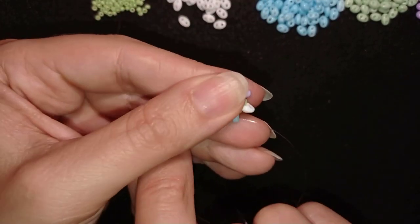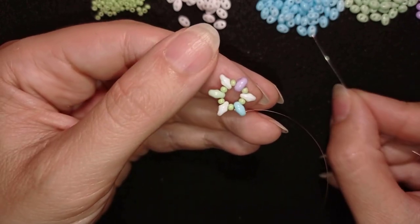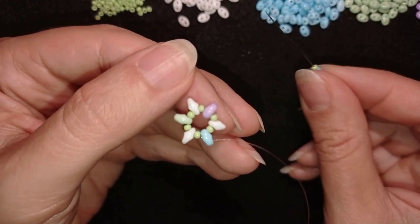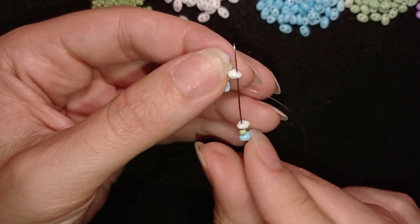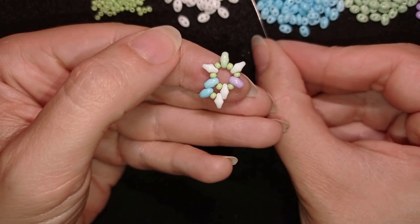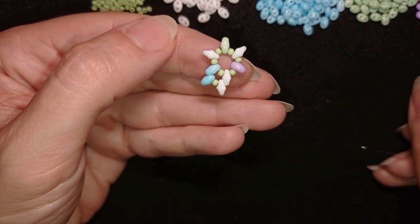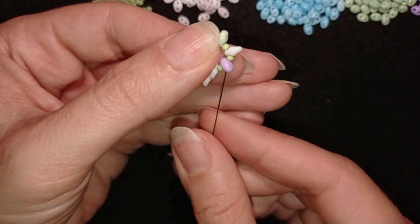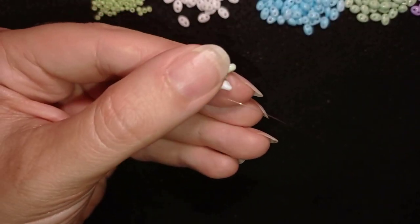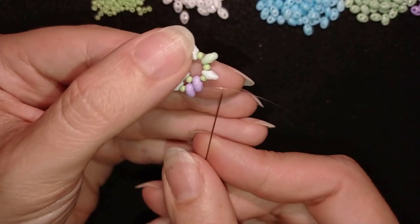I prefer to flip — it's not obligatory but it's easier for me as I'm right-handed. I'm exiting out of a seed bead and a white color. Now I'm taking white color I'm exiting out of, a green seed bead, and a purple color I'm going into. Then again: the color I'm going out of, a seed bead, and the color I'm going into, which is white.